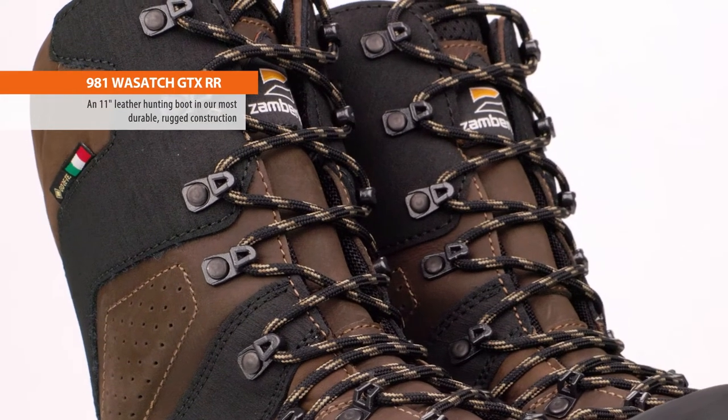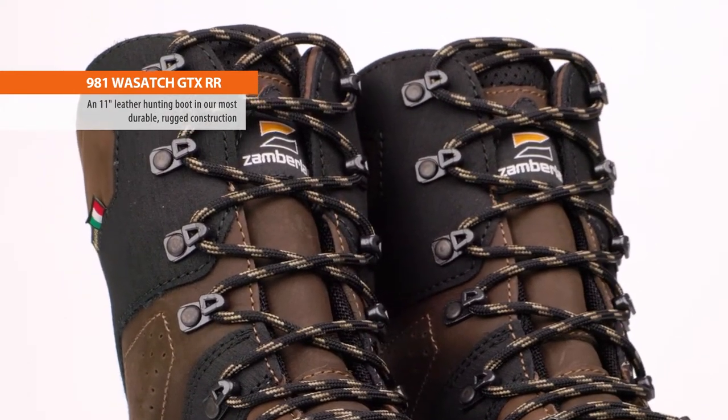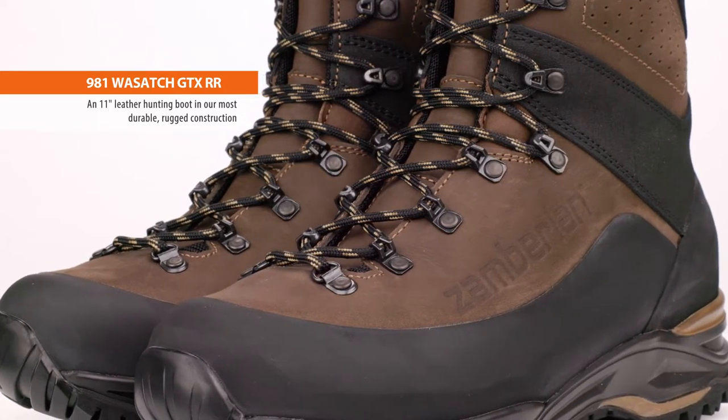An 11-inch Italian handcrafted leather boot in our most durable, rugged construction, the Wasatch requires little break-in, delivering comfort right out of the box for any hunt.